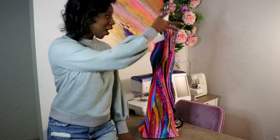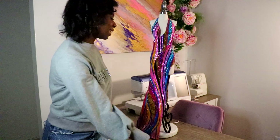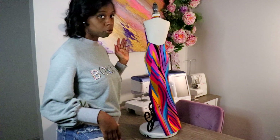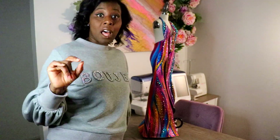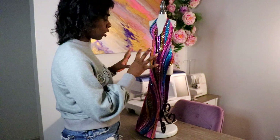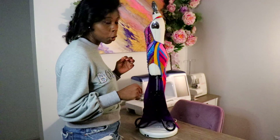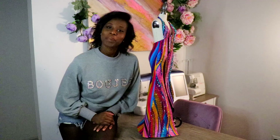Here we are - she's on display and the whole bodice is rhinestoned. I didn't rhinestone the back because I thought it was too much; the front already took me forever, and the back would be another torturous five to seven days. But I love this fabric - I think I'm gonna make another one in a different style with a different look but similar features. Let me know in the comments if you'd like to see that in another video. Don't forget to like and subscribe, and I'll see you guys in my next video!